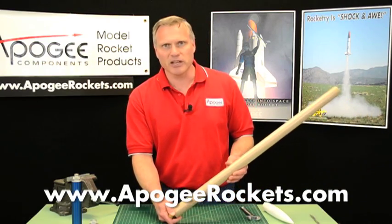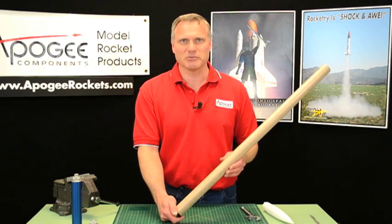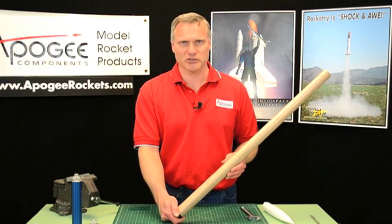My name is Tim Van Milligan. This is the Apogee Rocketry Workshop. May the winds be light, may the skies be blue, and may all your rockets fly straight and true.